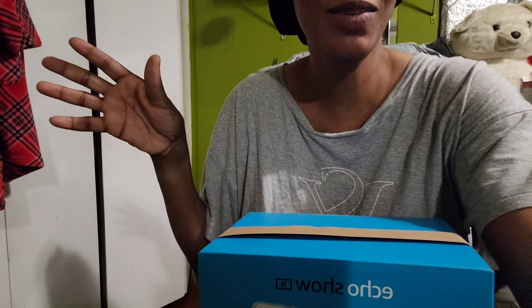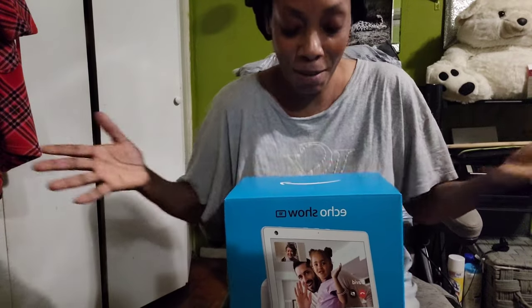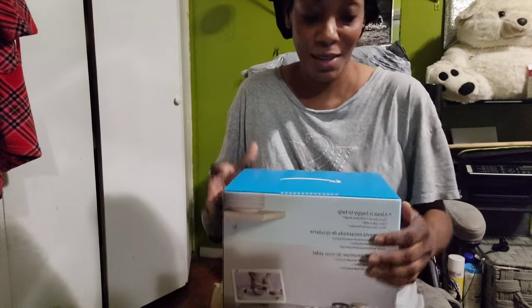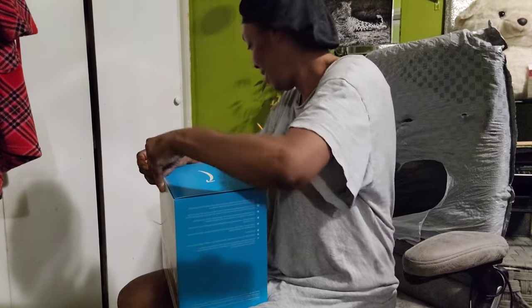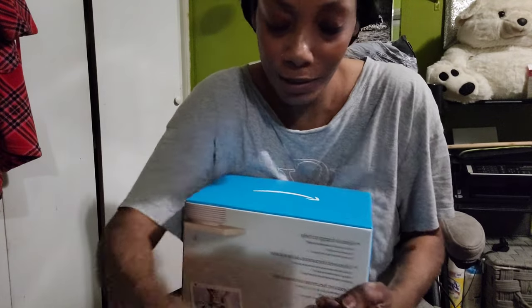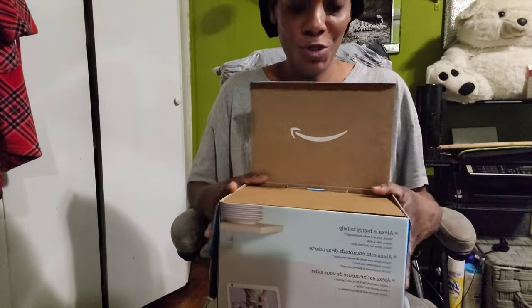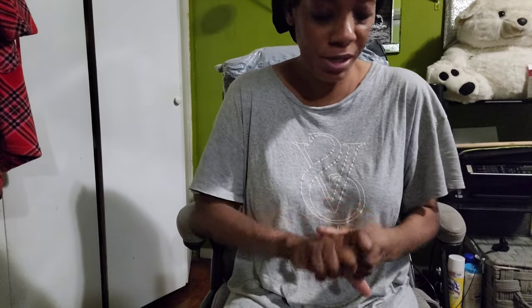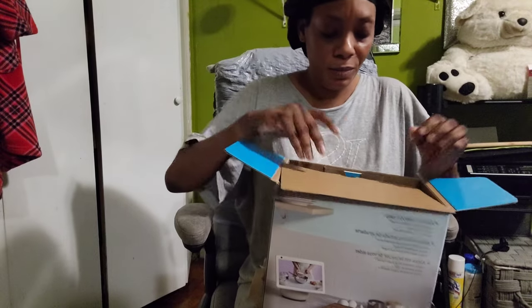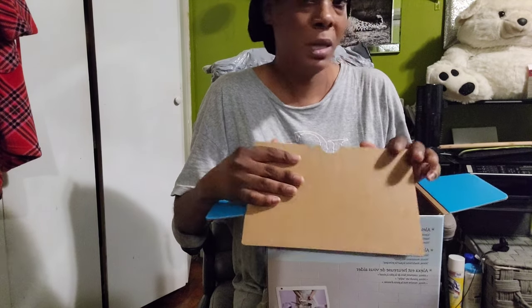I did not open it yet — I wanted to unbox it with you guys. You can see it's still sealed. I am super excited for this! Let me lotion my hands — they're so dry. This video is going to be so long, oh my god, it's going to be depressing to edit. I don't like to make my videos long. It's kind of hot — I should turn my AC on.